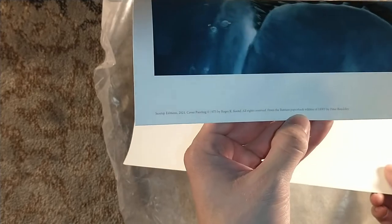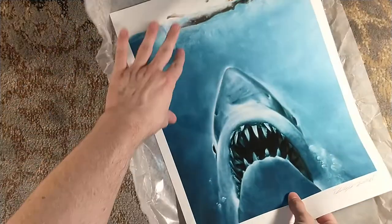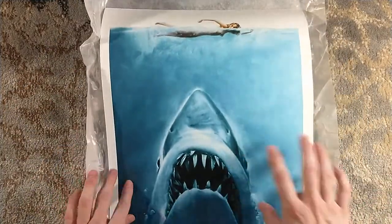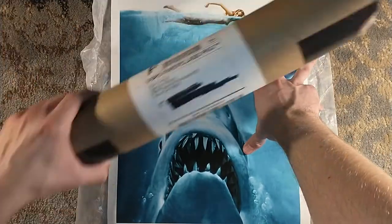Right down there in the corner, you have your little information. Right down there: 2021 Suntup cover painting, Roger Castle, copyright 1975, from the film and the first Bantam paperback of Jaws. That is stellar. Oh my god.